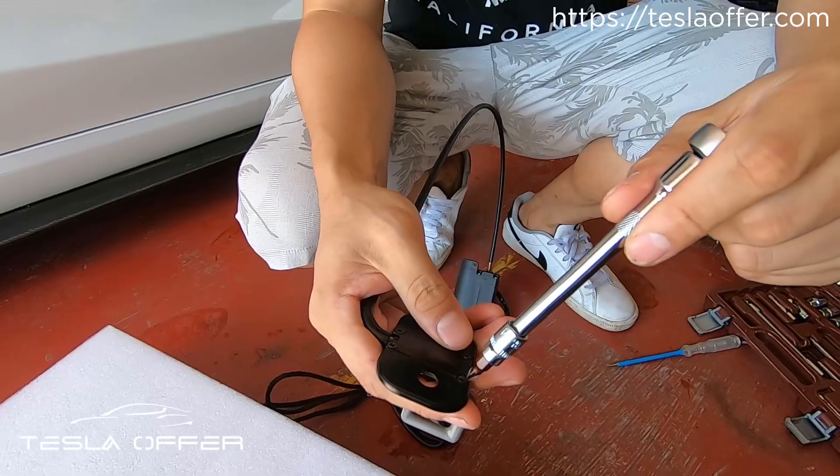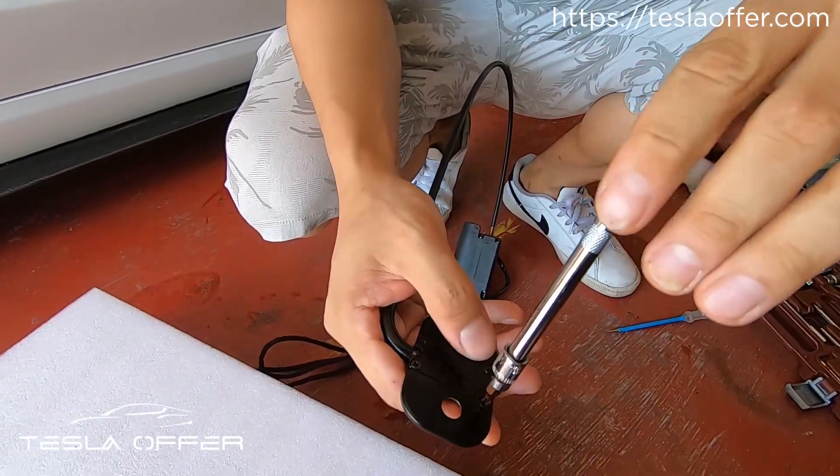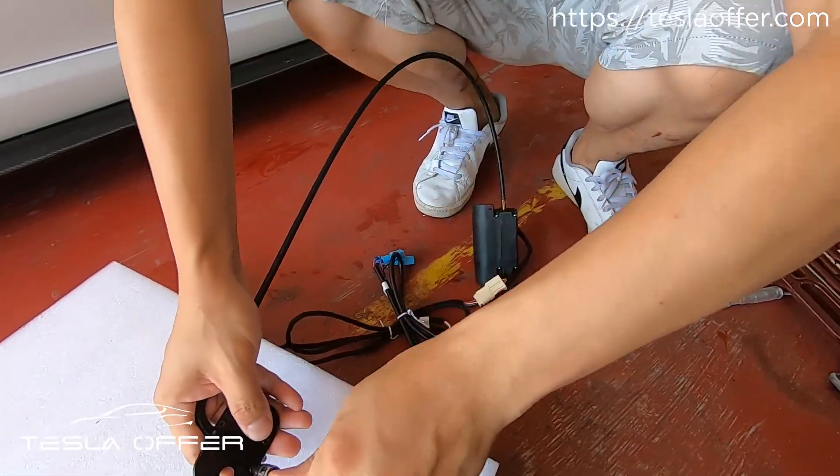Today we will teach you how to do a minor upgrade to your trunk. This is the latch. Now we are loosening the four screws here.